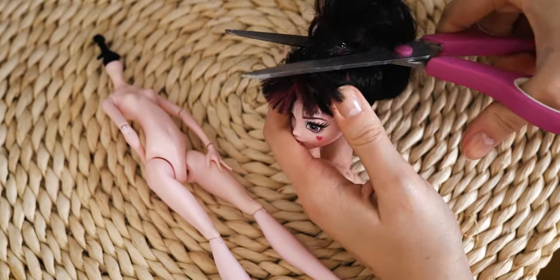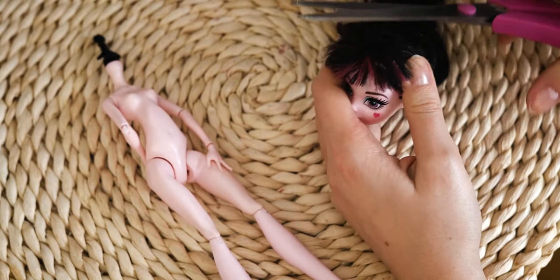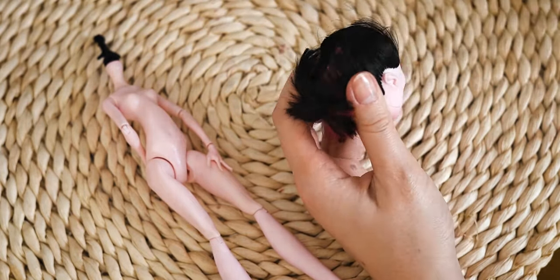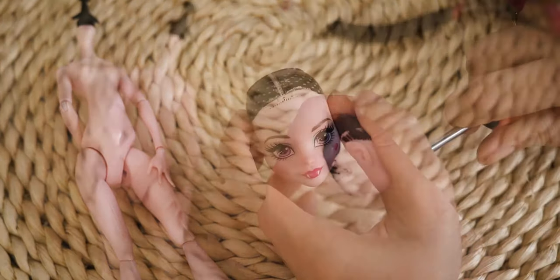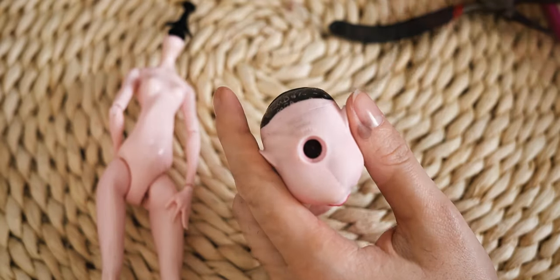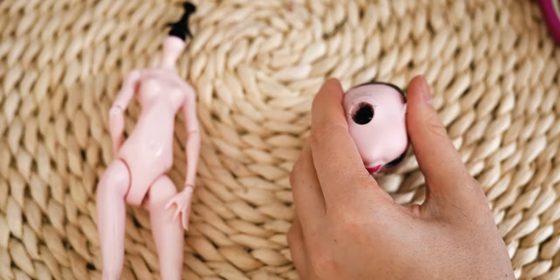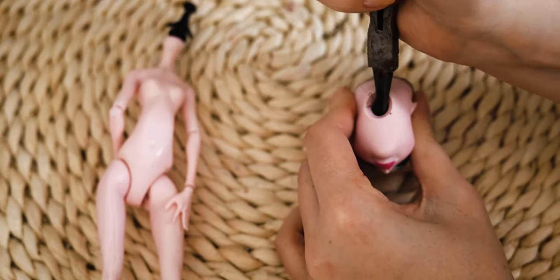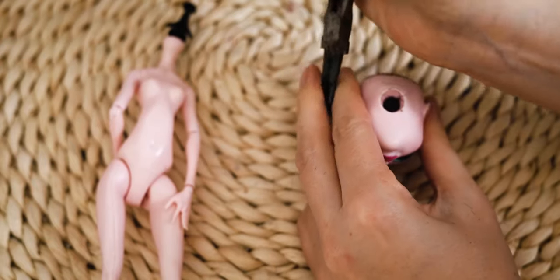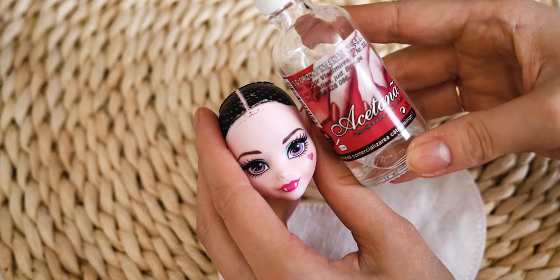I am cutting down and removing her hair. I am using acetone to remove the factory paint.